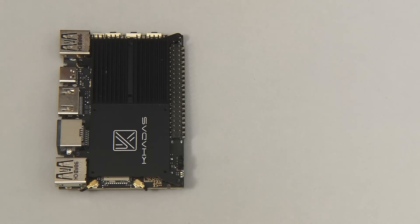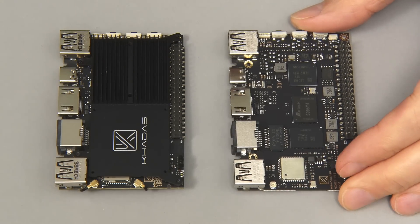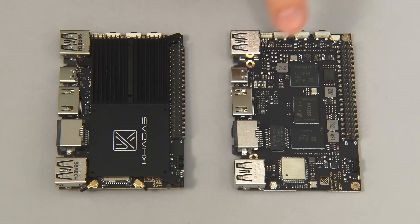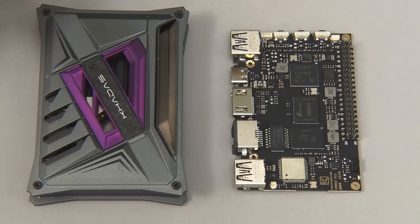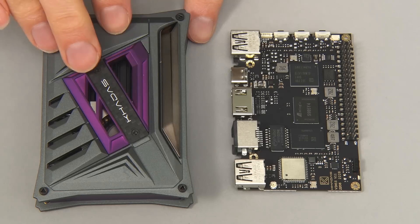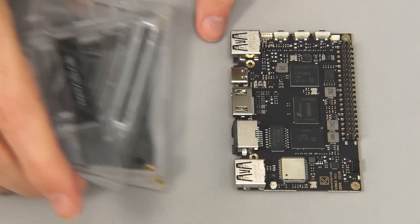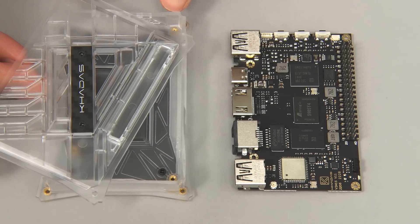Over here we've got a VIM3, and if we put the VIM1S down next to it, you can see they share a form factor, which means the VIM1S will fit in standard VIM cases. For example, we could fit it in the case which currently contains a VIM4 — a very nice case available for the VIM range. I've got a spare one, so we'll put this board into this later in the video.